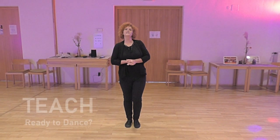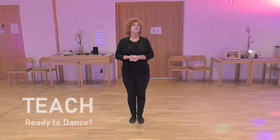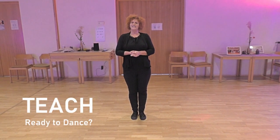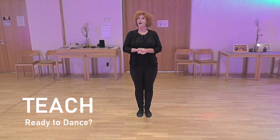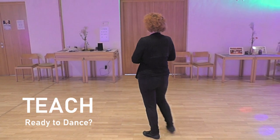Hello, dear dancers. This is my new dance, Ready to Dance. It's an intermediate dance, two walls, 48 counts and two tags.